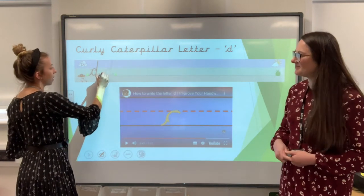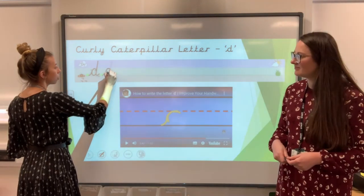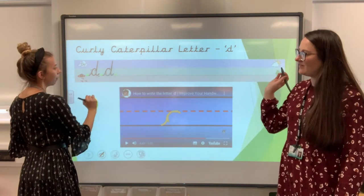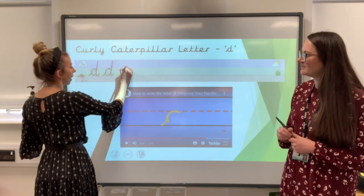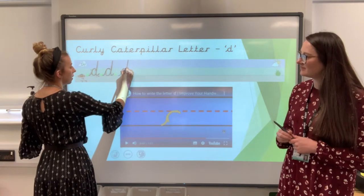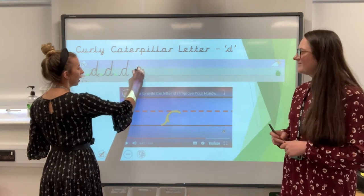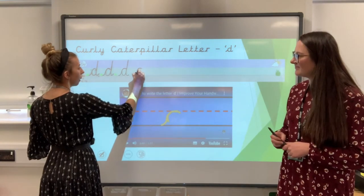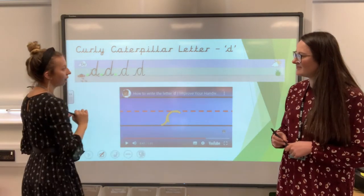Let's have a go first. So we whoosh in, go round, back round, up into the sky, down and flick. Let's have another few goes. Whoosh in, round, back round, up into the sky, down and flick. And one more — whoosh in, round, back round, into the sky, down and flick. Lovely.